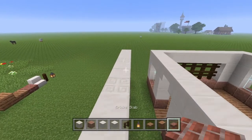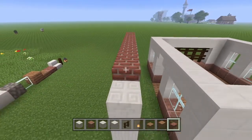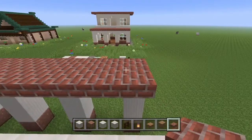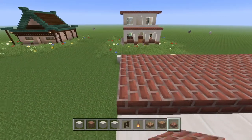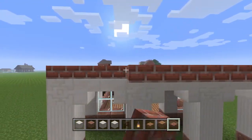Now we're going to take the brick slabs and place them all over this little archway that we created, connecting it to the house portion of the build. We're actually going to go over one segment — one block.